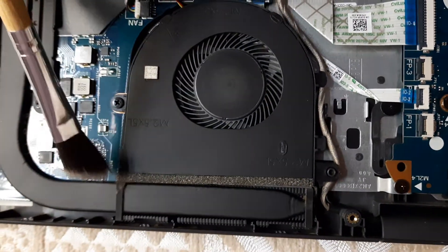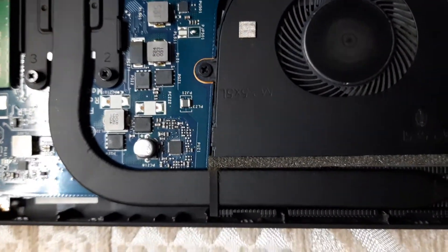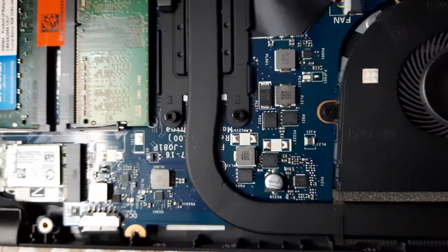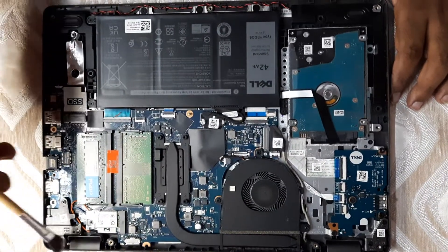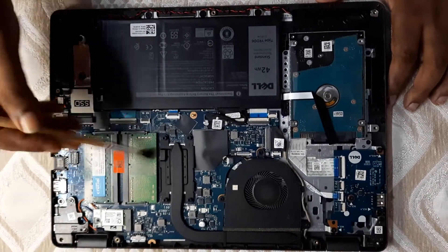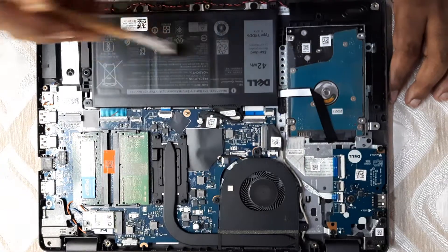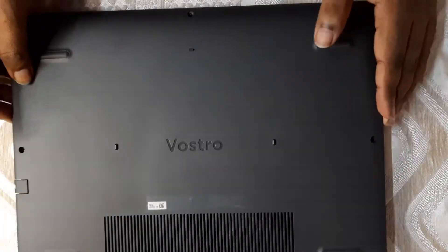There's a bit of gunk, as you can see. This tends to happen. I usually don't put the laptop on the bed — if you do that, really don't, because it absorbs a lot of dust inside. If you're in the habit of using it in bed, don't do that. Get a stand — that will prevent a lot of dust and dirt from going inside and overheating your system. It's fairly clean now; I'll just put it back.